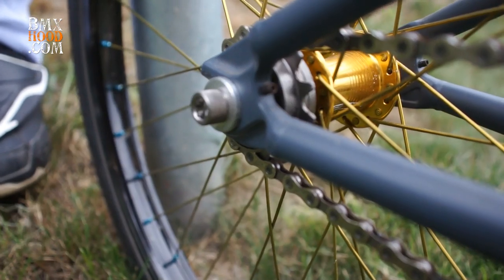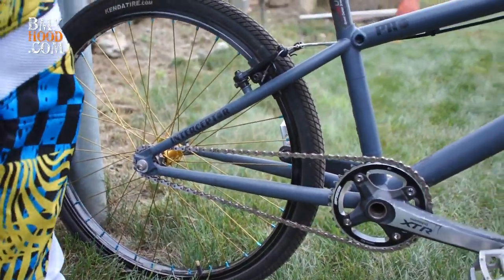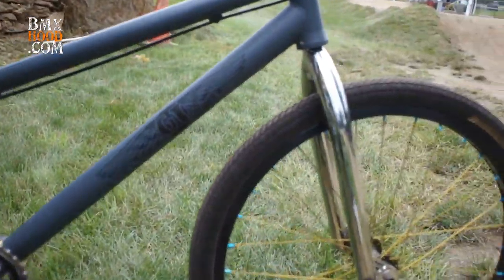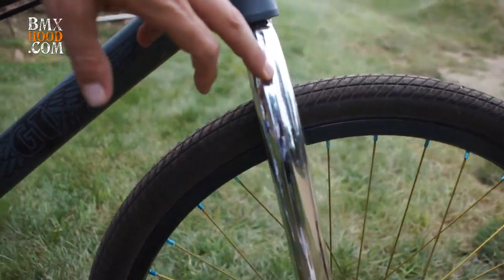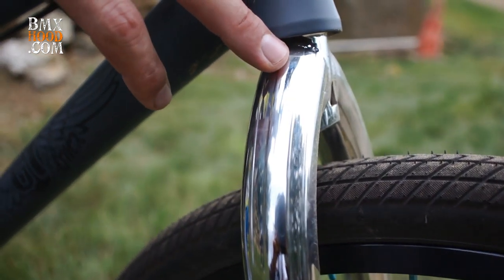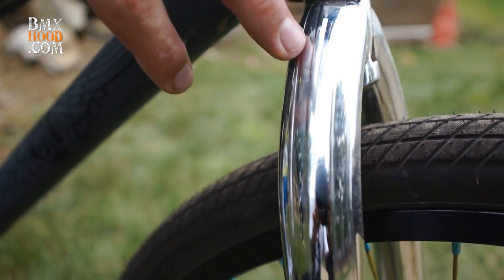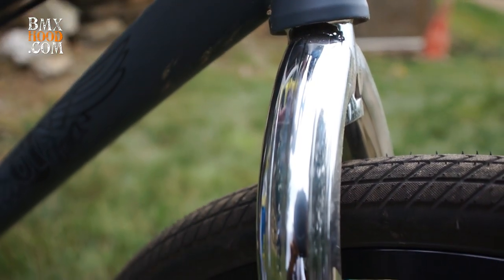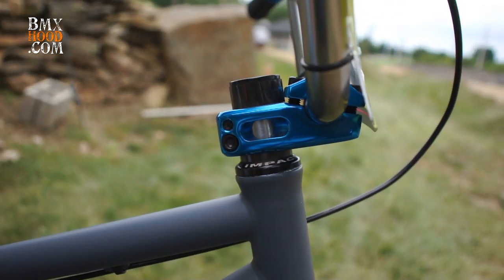So that's the Interceptor frame. We also have the new Interceptor fork. A new feature this year is we did our fluting on the outside, so you can kind of see the cool tech features of the thicker and thinner walls — you have the strength but reduced weight. And then a butted steer tube, integrated top cap, and tapered legs.